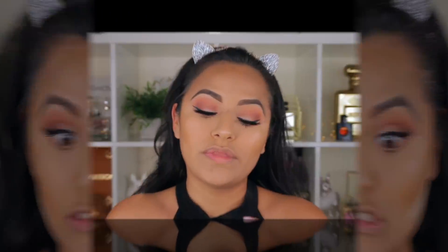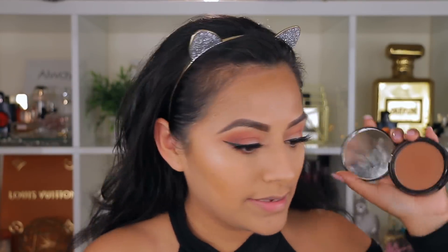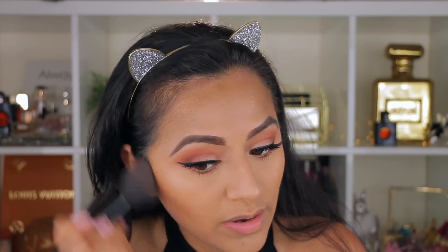For underneath my eyelashes, I love the Urban Decay Perversion Mascara. It makes my lashes look very dark and intense underneath, separates them really well, and hits every hair. No other mascara gives me the same effect. Now I'm going in with a matte bronzer — the NYX Deep Tan Matte Bronzer, which you can find at the drugstore. It's one of my favorite bronzers. I stopped using it for a while but I really do love it.